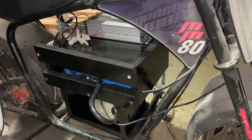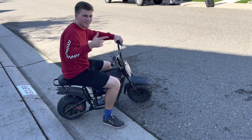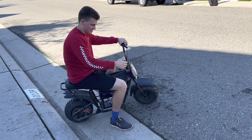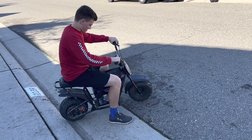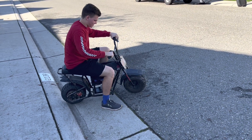We'll do some test runs — Ethan here is going to be testing this out for the first time and give you guys a little demo of the 2,000 watt conversion on the minibike.